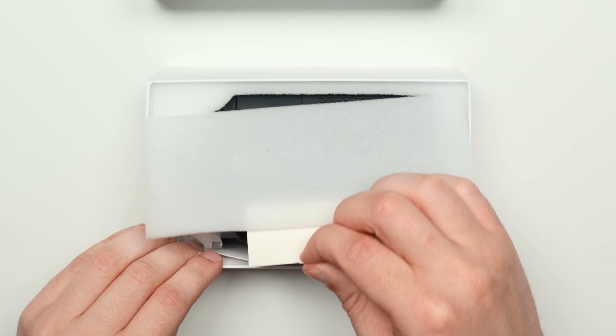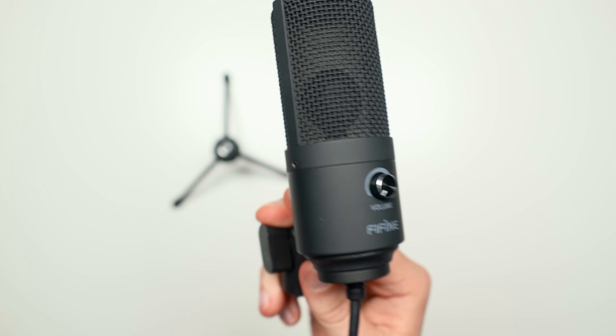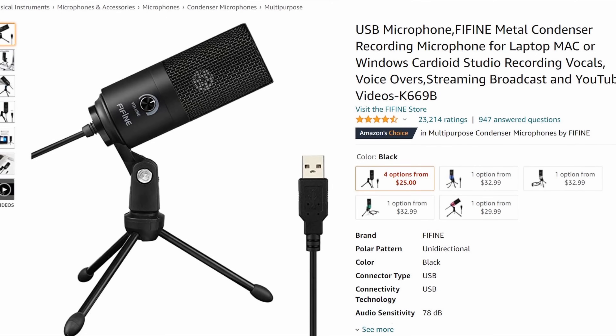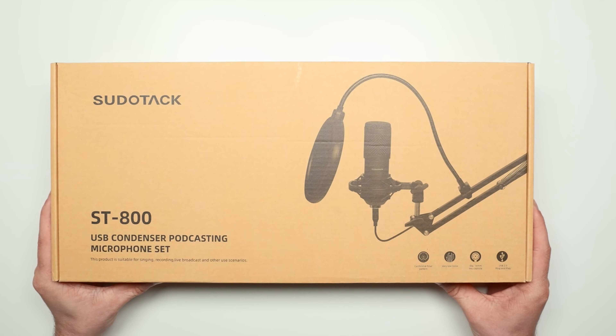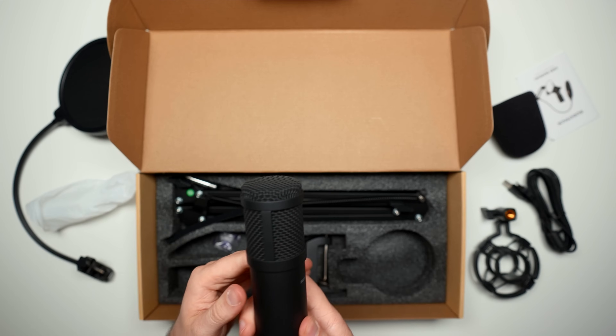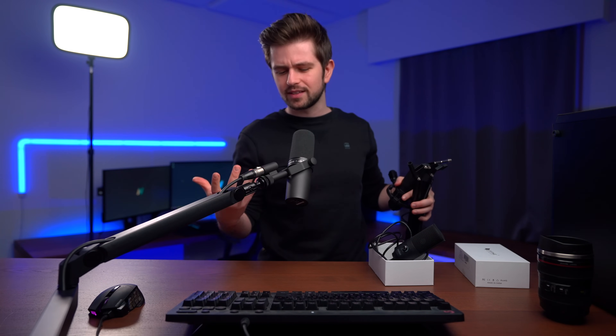This microphone here is one of the most popular budget microphones, and for a good reason — it's only $25 and it sounds really good. Now the reason people prefer some other budget mics, for example this Pseudotech one from my previous mic comparison video, is that it sounds very broadcasty, very low, like the thing you hear right now.